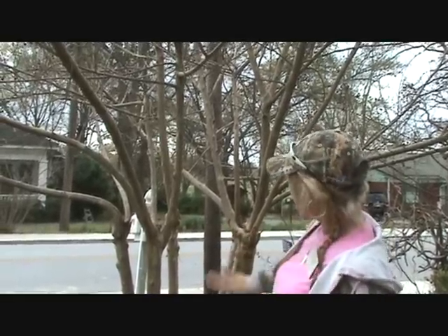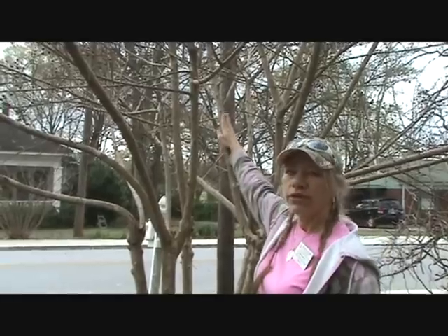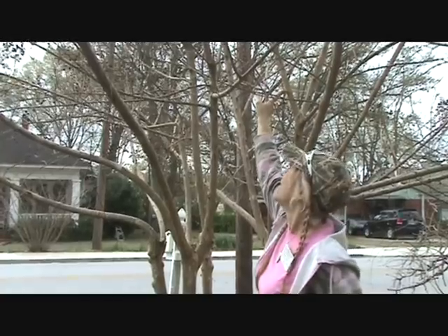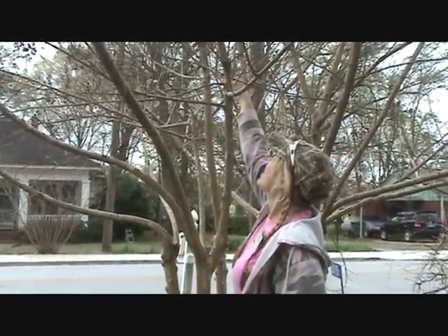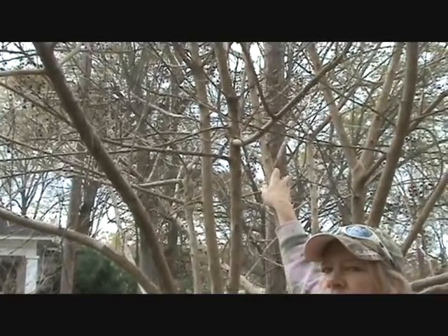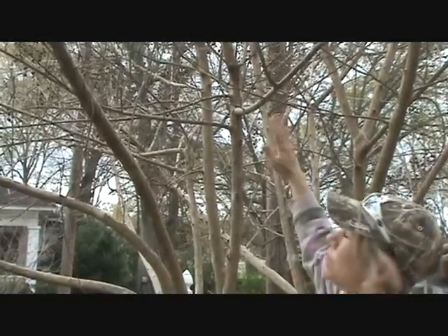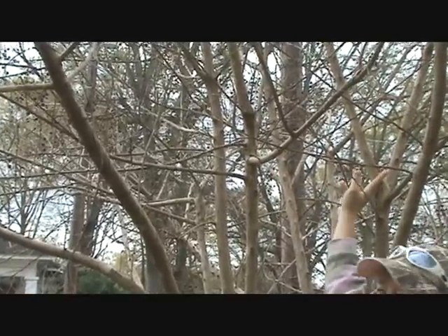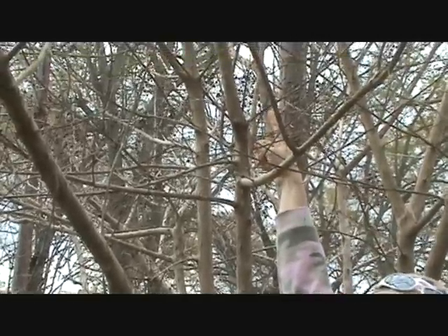When you're pruning this crepe myrtle, one of the things to keep in mind is that you want some air circulation in the tree. If we don't get air circulation, it's easy to get powdery mildew and black sooty mold. Looking at this tree, I have one branch growing up in the center right here, and also this branch growing up in the center, and then a little farther up there's one more growing up in the center. When you want to decide which branch to take out, you need to stay higher up in the tree. We're going to take out this branch and that highest branch.